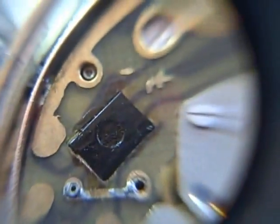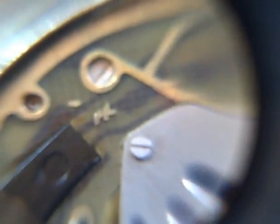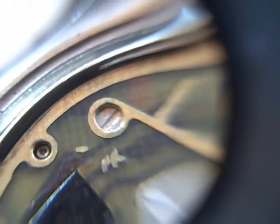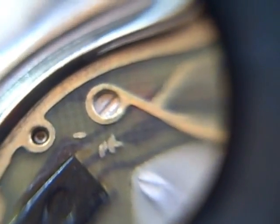Let's take a look at the movements. The movement of the Seagull is very Russian-like, which may be because the Russians helped them do it. Clearly an early quartz watch, probably '80s vintage. That screw right there is the trimmer capacitor. We'll see how accurate this is in part two.